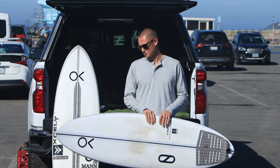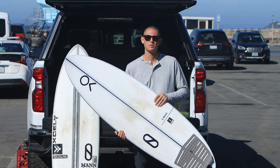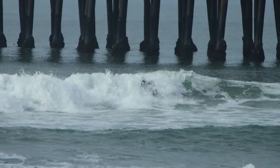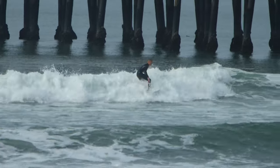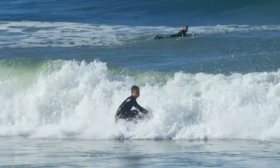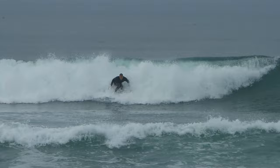Good afternoon everybody, Kevin Schultz here with the all-new high-performance S-Boss. A little backstory on this board — it's something that I first rode when I got on Firewire and Slater Designs almost three years ago, and it's a shape that myself, Dan Mann, and Kelly have been working on for those three years.